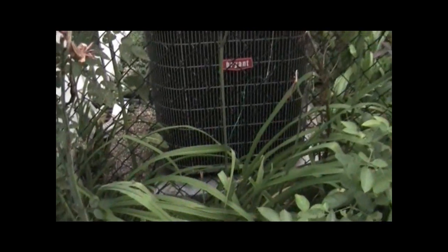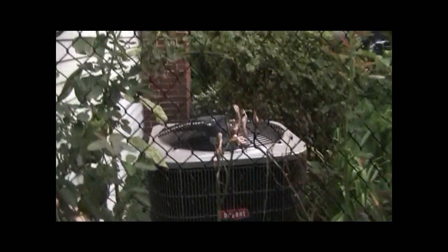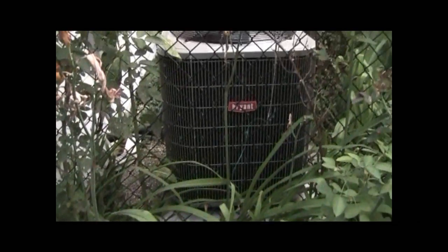There's the front side of the 3-ton Bryant. You can see it's your base model.